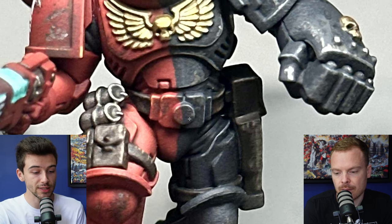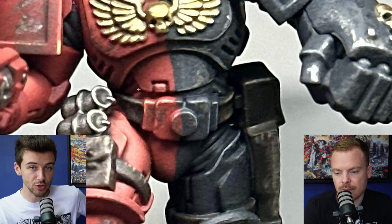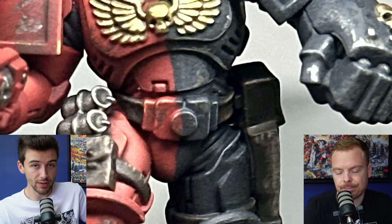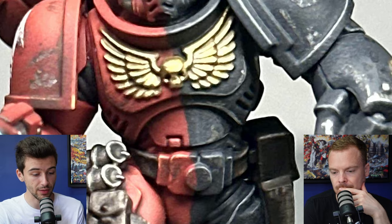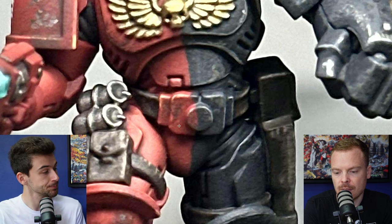Going into a few more details, something I noticed that has been missed is there's actually some armour ribbing behind this abdomen plate here, which has still been painted red. I noticed you've picked it out in the armpit and presumably in the arms as well, and on the back of the legs. On the black side it blends in a little bit more, but on the red side I would make that black or whatever your armour ribbing colour of choice is. It would also make that abdomen plate stand out way more by having that surround of black around it.